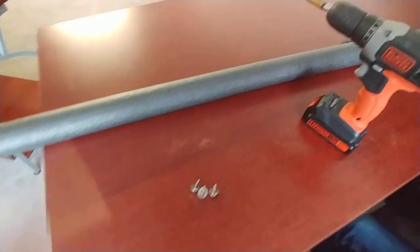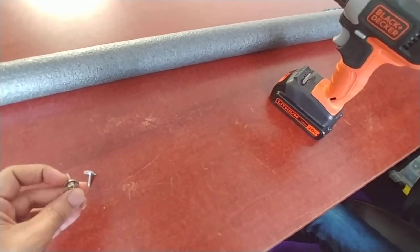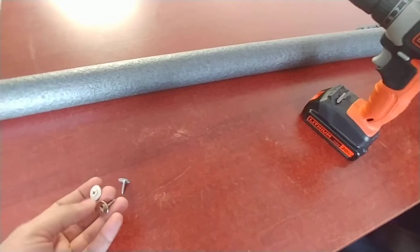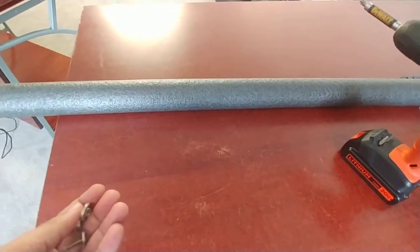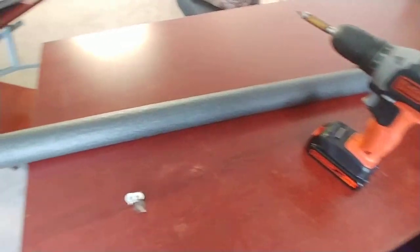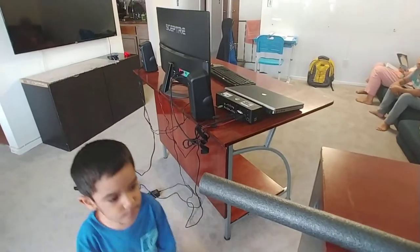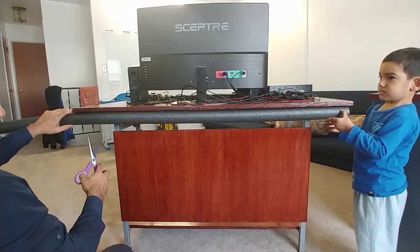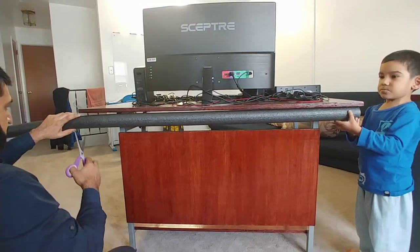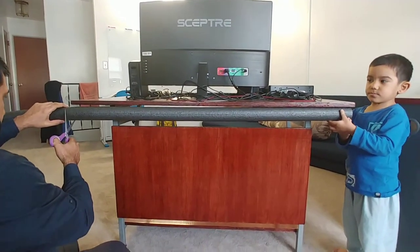I'm going to use just a few screws — I think those are half inch or three-quarter of an inch — and I'm going to use my drill. Okay, I think it's good. Are you helping me?